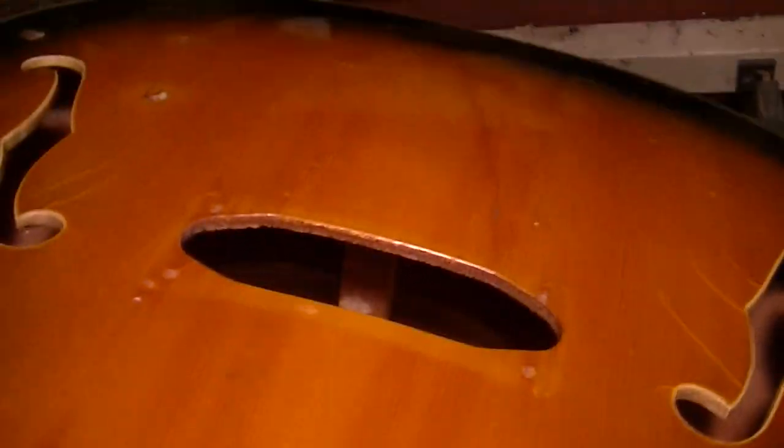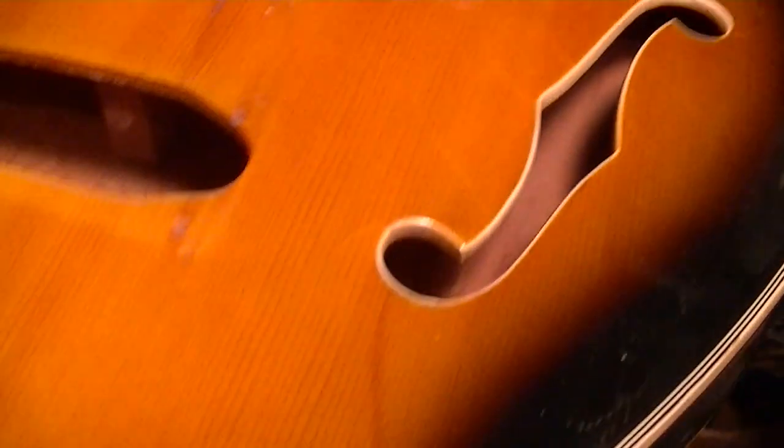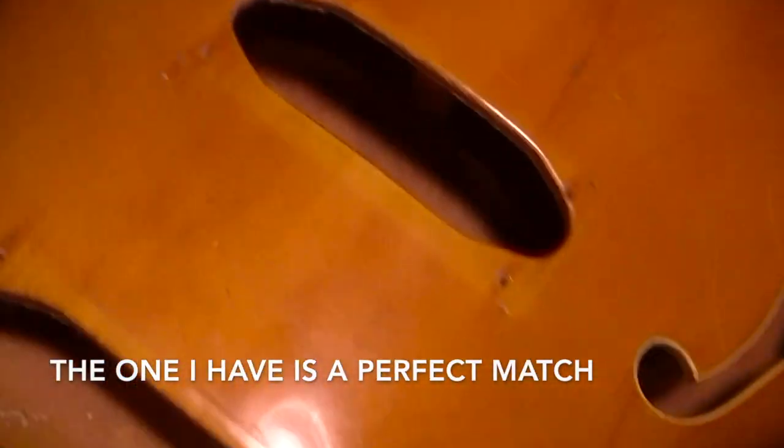The body has a sound post in it — kind of impressive, they usually didn't do that. It gives support to the archtop, and because there's going to be a vibrato in it... oh look, you can see the outline of the old vibrato! So there was a vibrato on it. Mine is going to be like an almost perfect replacement.